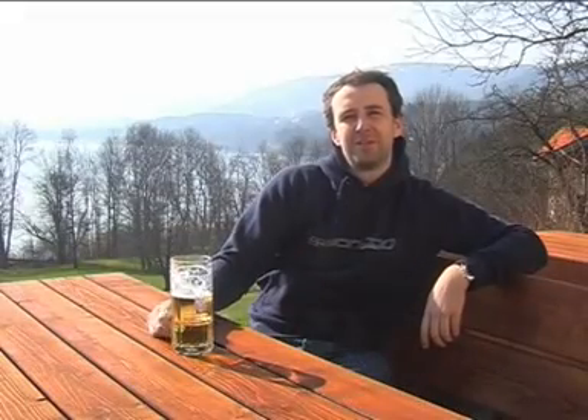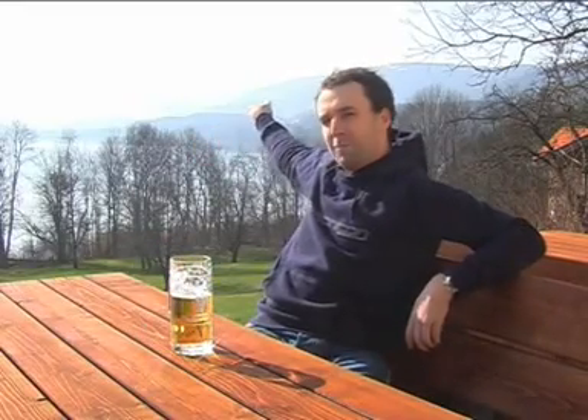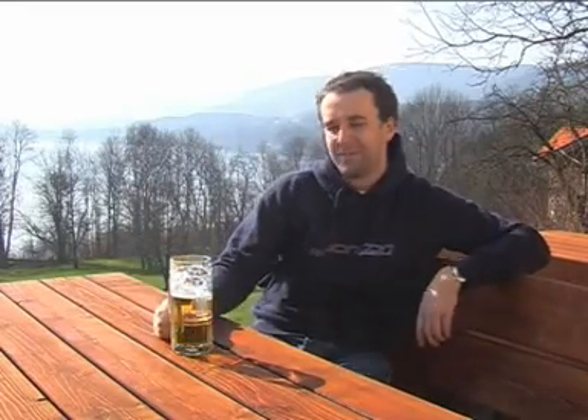Hello everybody, my name is Andy Vessel. I'm coming from the Tegernsee in the middle of the Bavarian Alps. As you can see, it's a nice lake. I grew up here, and this is also actually where the origin of Bionicom comes from.